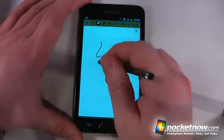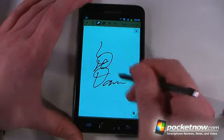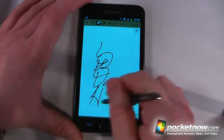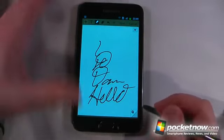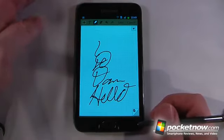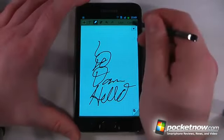So we can begin writing. I don't write very well, but there you can see my name. And it works really well — I was really surprised. It works way better than one of those capacitive styluses that you would use on an iPad or whatnot. So we can just click out of here and go cancel.